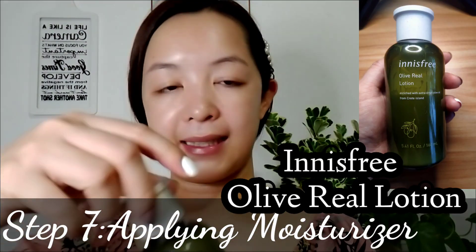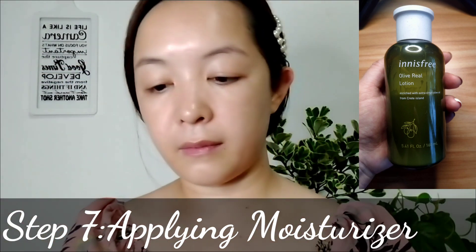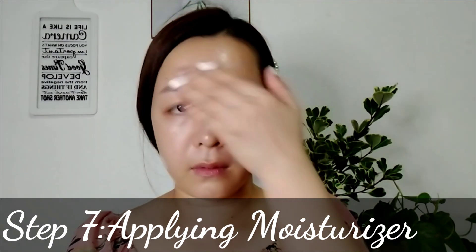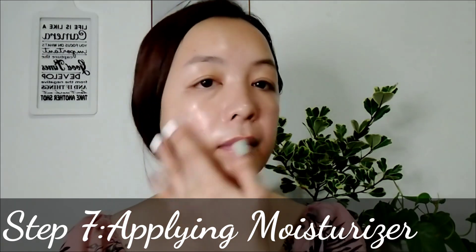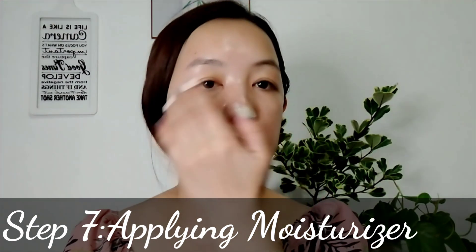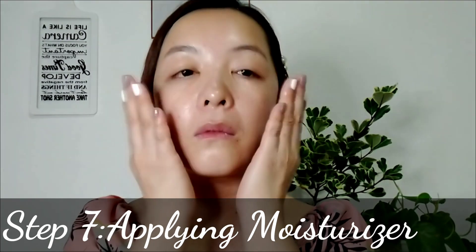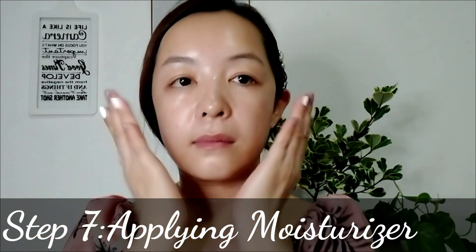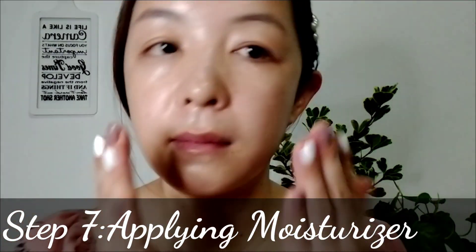For step seven: applying moisturizer. I use Innisfree Olive Real Lotion as my moisturizer. This Innisfree Olive Real Lotion is a moisturizing enriched lotion made with extra virgin olive and vitamin E for nourishment, especially for extra dry skin. It nourishes and retains moisture and delivers moisture deep into the skin. Apply an appropriate amount and smooth over the entire face and neck, then gently massage your skin for best results.